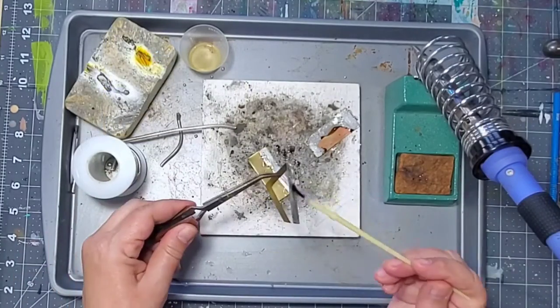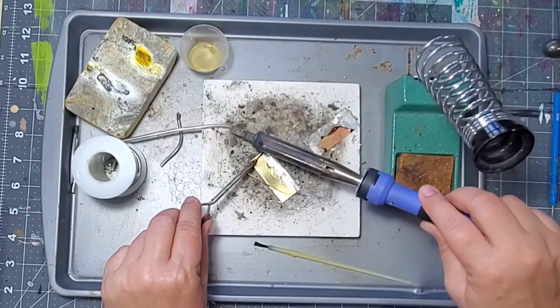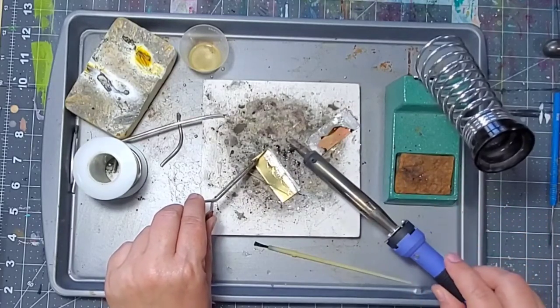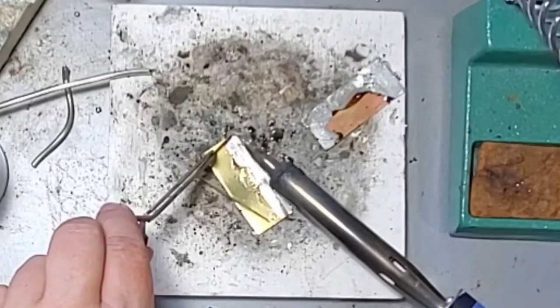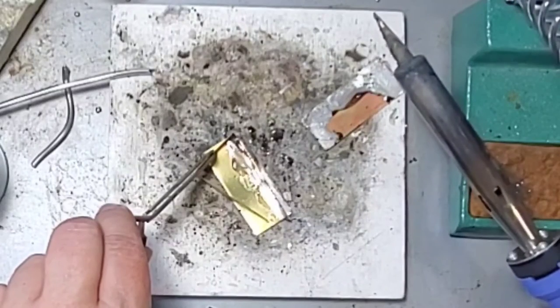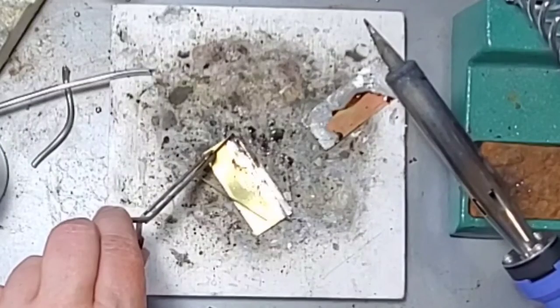I hold one piece down with my tweezers, then I pick up a piece of solder and I let my iron sit for a couple of seconds in the spot that I want to melt.